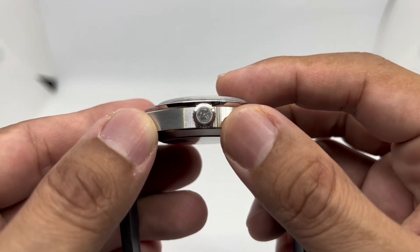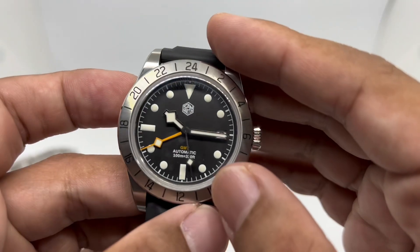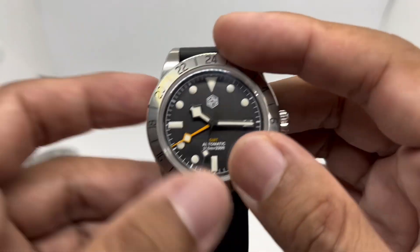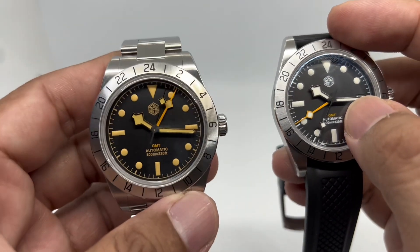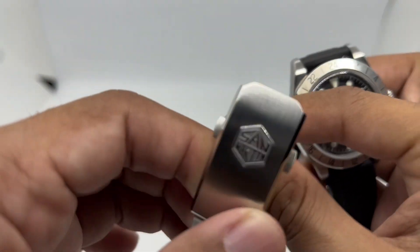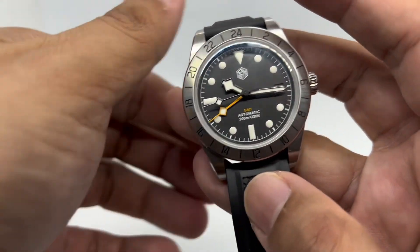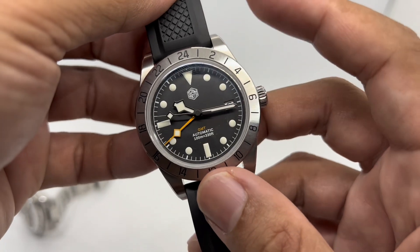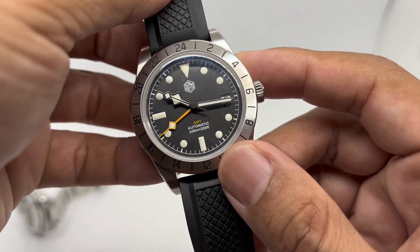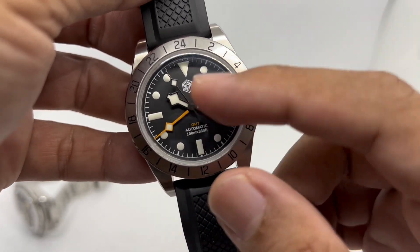We have what appears to be a laser-engraved crown, and the San Martin hex logo is present here and also on the dial as a printed logo — similar to the original version. The hex logo also appears on the clasp, which is good because San Martin has been known for inconsistent branding on their watches, so consistent branding here is a positive.